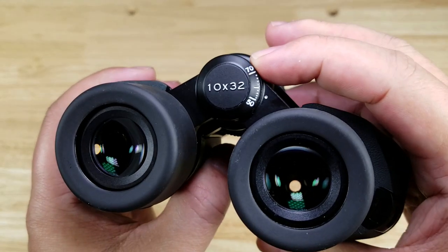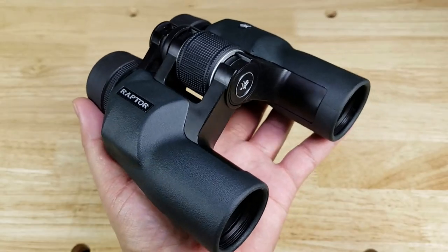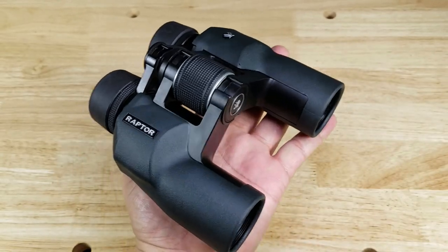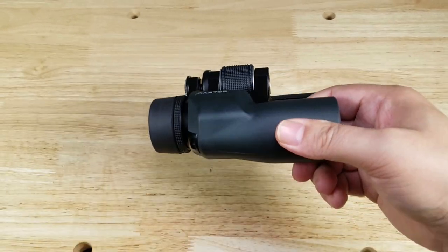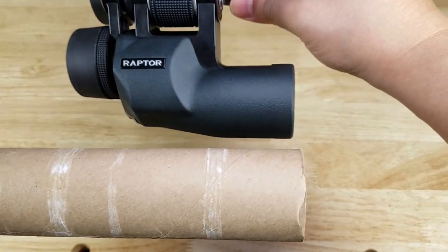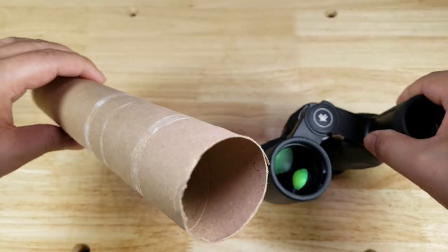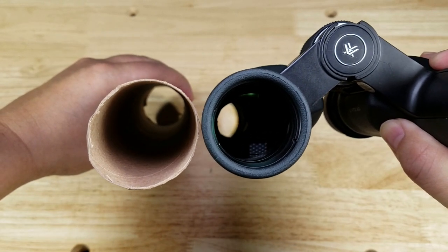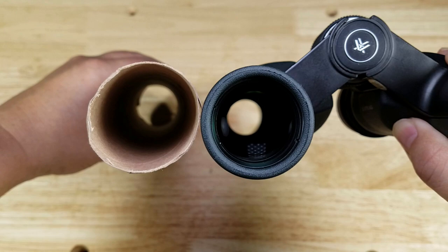These have a 10x magnification by 32 millimeter lens in the front. I want to give you a better feel for what these are gonna feel like in your hand by giving a size reference. You can see they pretty much fit in the palm of my hand. Let's have a look at the diameter of these tubes — using an empty paper towel roll to compare. The paper towel roll is definitely larger than 32 millimeters. So if you're going to decide to go bigger like 42 or 50, now you know what a 32 millimeter lens looks like in comparison to a paper towel roll.